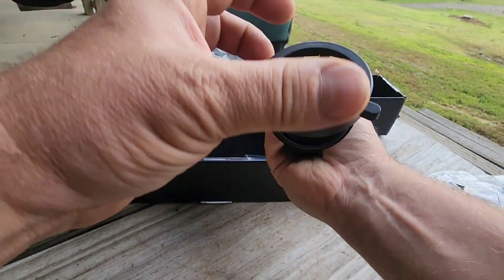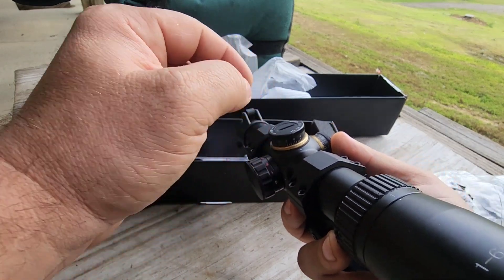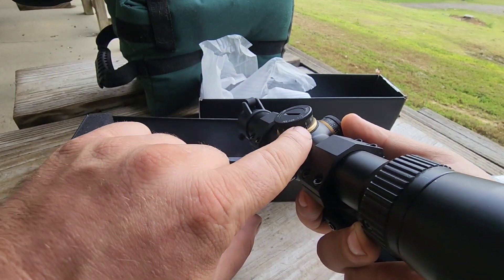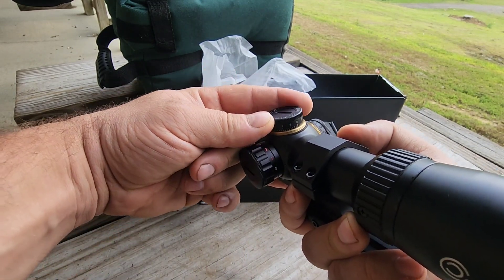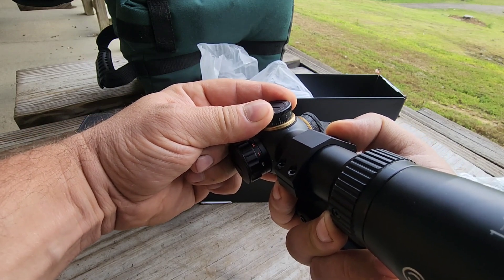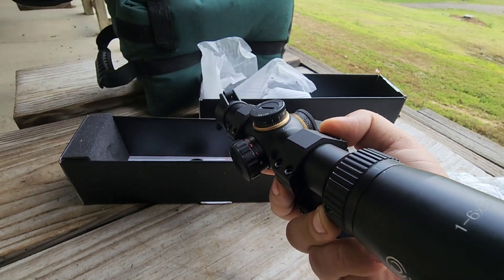You would just pull this little center cap out after you zero it. Let's say to get zeroed you end up way up here. At a hundred yards, for example, you can pull this dial off, bring it back to zero without changing your zero at a hundred yards, then put the dial back on. That way you can start back at zero for further shots and windage adjustments in the field, making your MOA adjustments from zero.